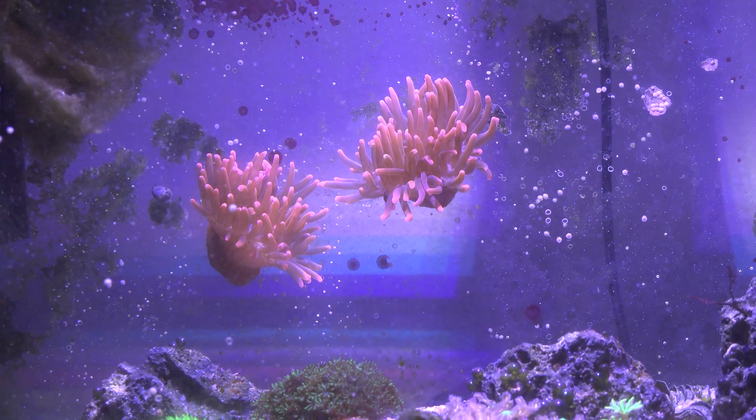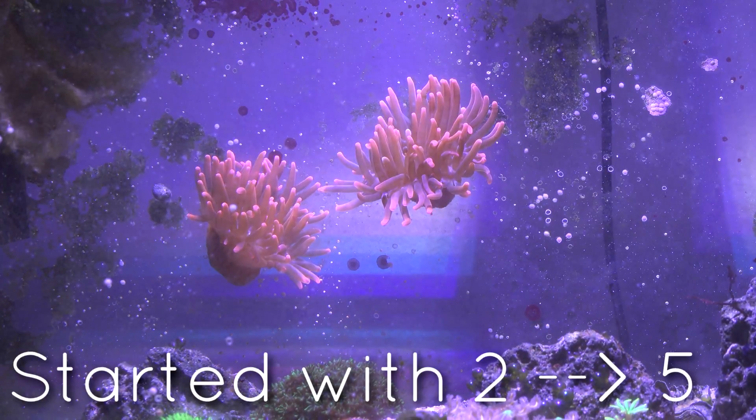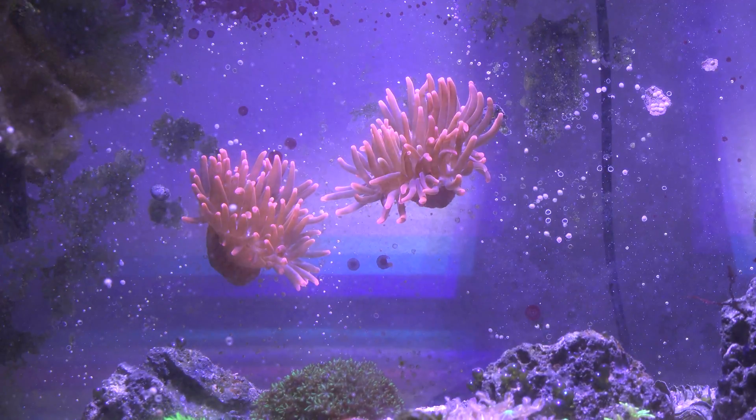Today I'm actually feeding my anemone. My anemone has multiplied a lot in the tank, and this is my most recent split here. This used to be one anemone, and actually now it's split into two.